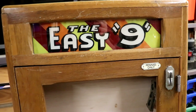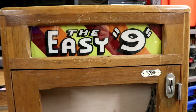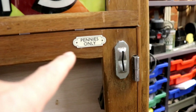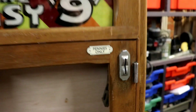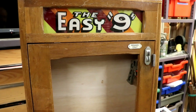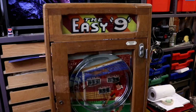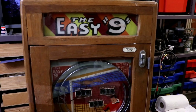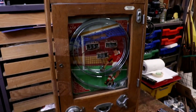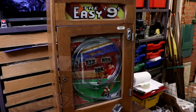Welcome back to part two of repairing the EZ9 penny slot arcade machine, pennies only. For those of you who watched last time, when I got this it was completely warped and bent — it was hopeless. It hadn't got a back on it, so over a year stored in a loft, the two sides, which are made of hardwood, had bowed outwards.